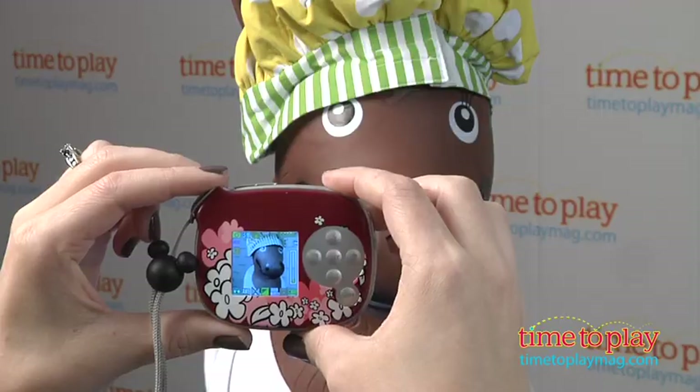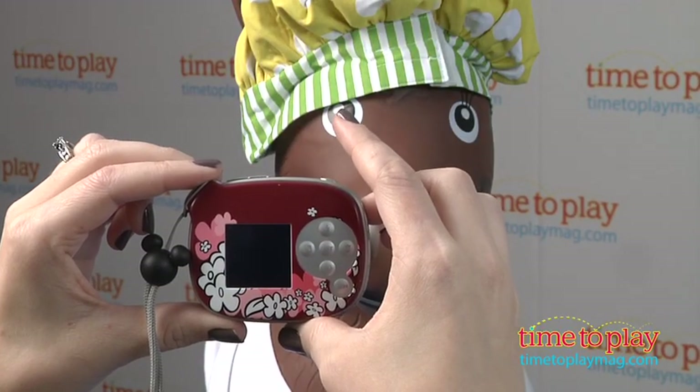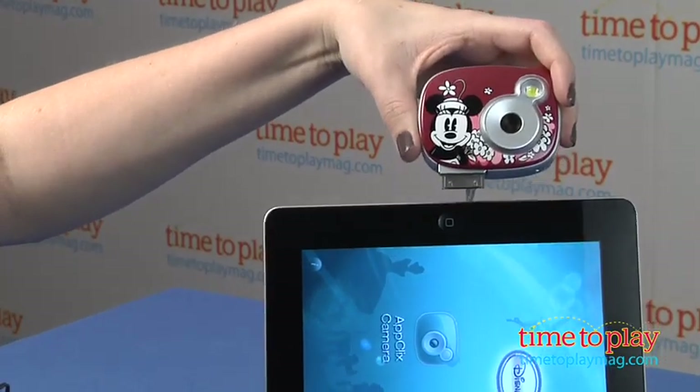However, those aren't really necessary before you take a picture. We doubt that kids are really going to be that concerned with white balancing before they take a picture, for example.